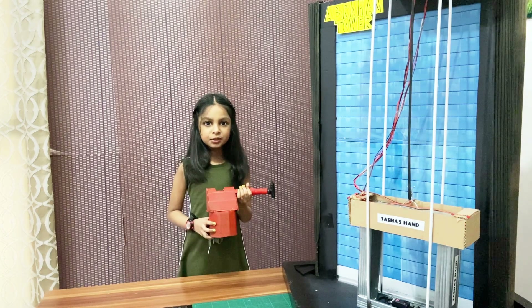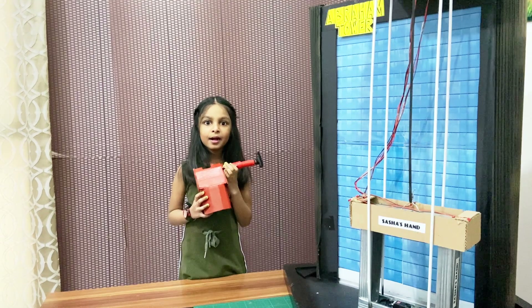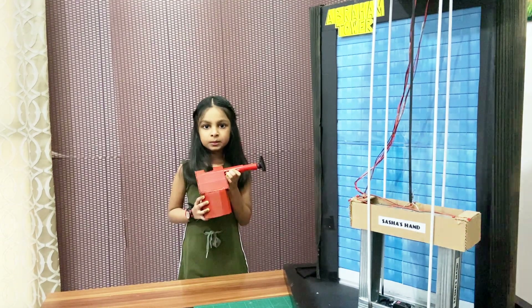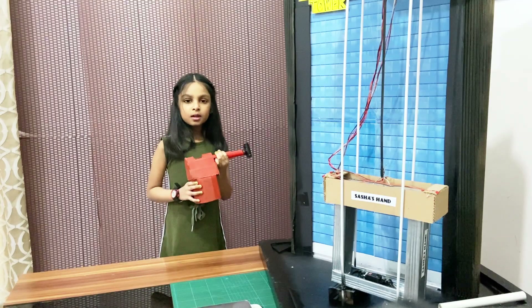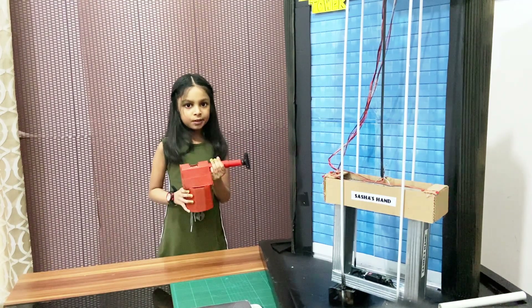According to the International Window Cleaning Association, there are approximately 1.5 million exposures where workers are on the side of buildings each year.